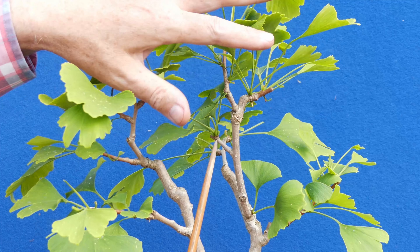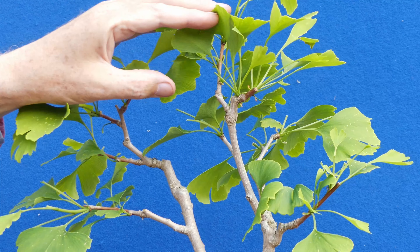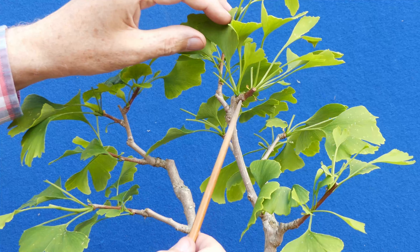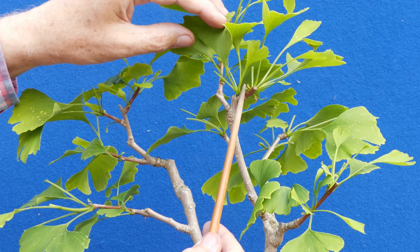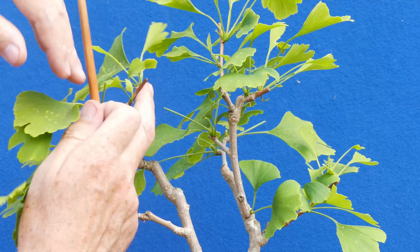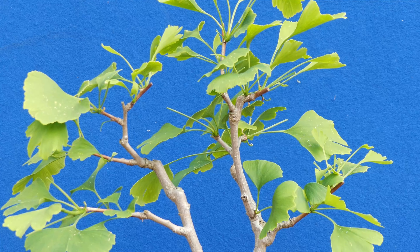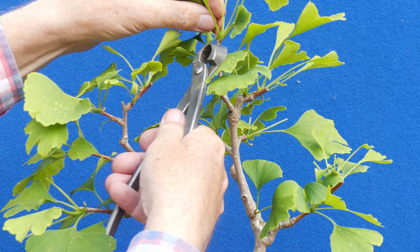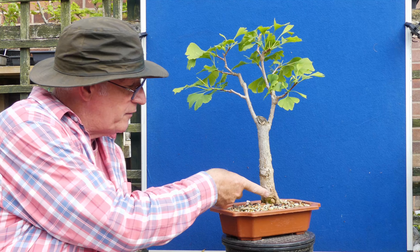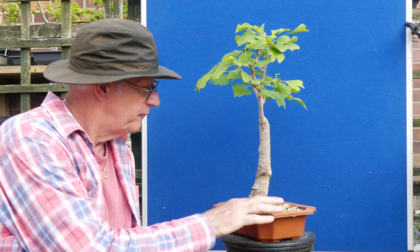There's one there, there's another one coming out from here — I'm going to keep that for now and may well remove that in the autumn. I have got one, two, three here so I'm just going to reduce that top one at the moment. Front is probably there — I quite like the width down there and there's a little bulge that's more obvious — that could be another option for the front. Let me know what you think.